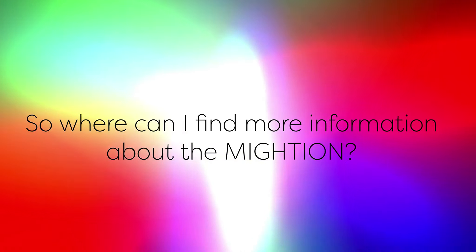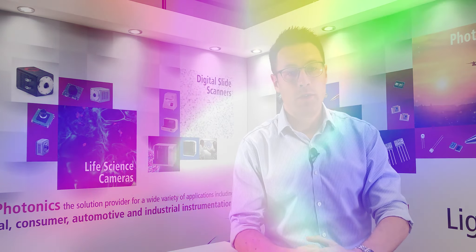Where can I find more information about the MITEON? The standard part number for the MITEON detector is the F14845-11. For more information, please visit our dedicated mass spec product page on Hamamatsu's website, or get in contact with me directly via our Tech Support page.